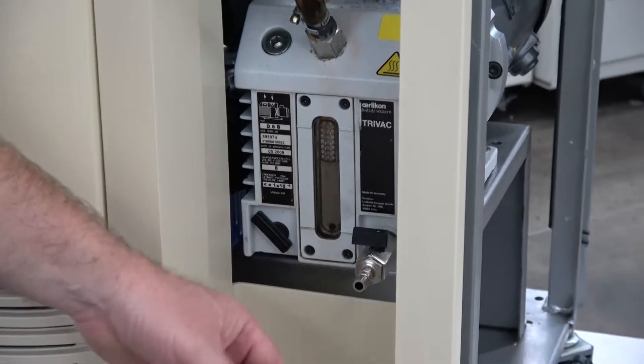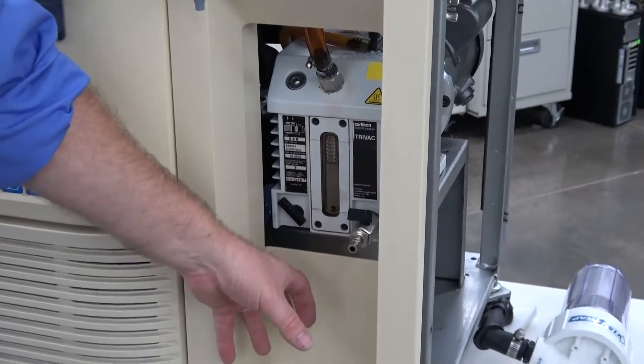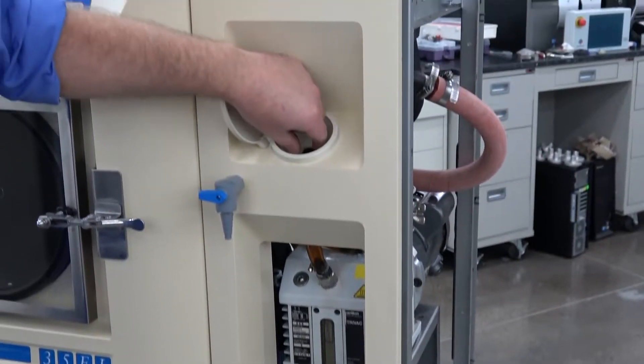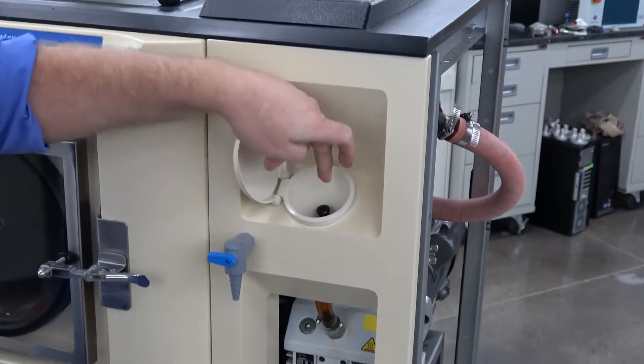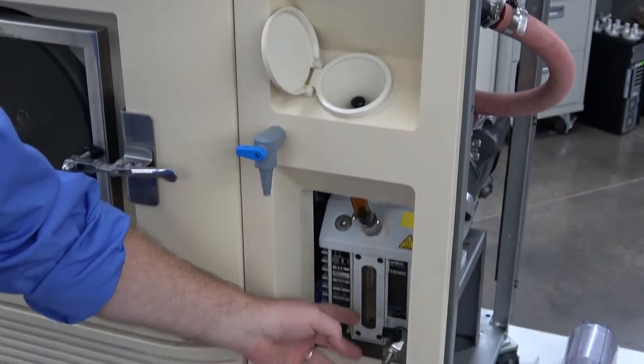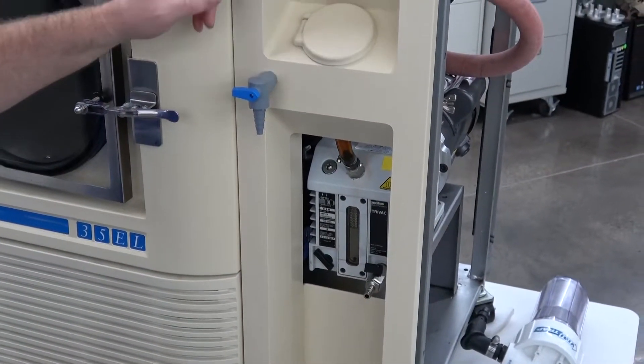So you can just pop a jug down here, put a hose, and drain it, and get it cleaned out. And then come up here and you can just pull this plug and refill the oil right back into your vacuum pump. A really quick way to do it — makes it nice and convenient.